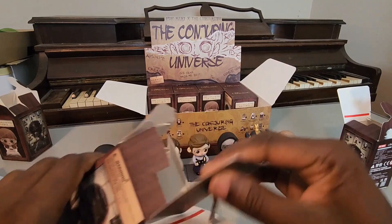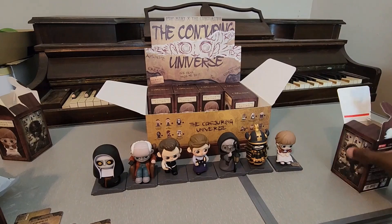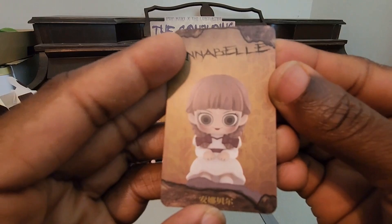Oh, that card was for the samurai - I didn't get his out either, sorry about that. Yeah, that was the samurai card and it just says 'The Samurai Suit.' And then this one must have Annabelle's - there we go, there's Annabelle's card.